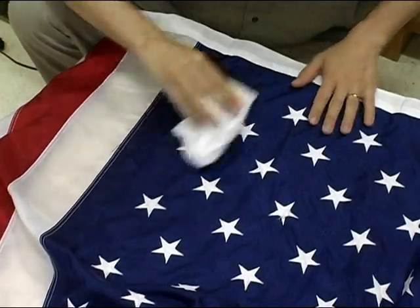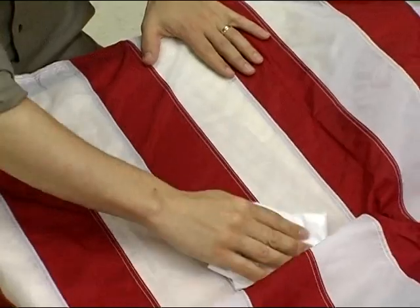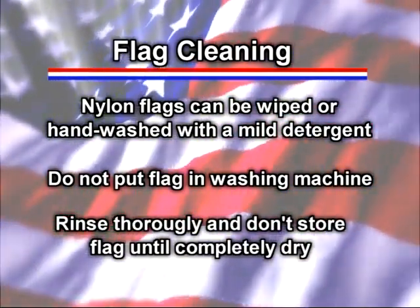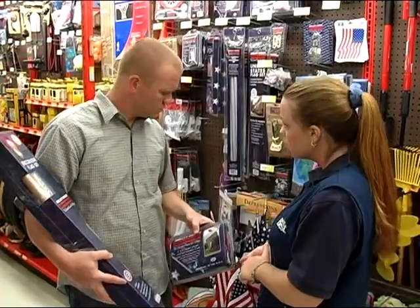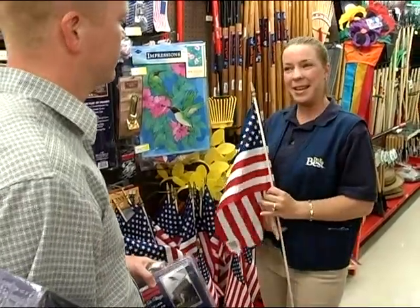Like anything else, flags can get dirty, and you shouldn't fly a dirty flag. Indoor flags should be dry-cleaned when they get dirty, but most nylon flags can be safely wiped clean or hand-washed with a mild detergent. Don't put them in the washing machine. Be sure to rinse thoroughly and never store the flag until it's completely dry. If you were to fold a wet flag, it could develop permanent creases. Never fly a torn, tattered, frayed, or noticeably faded flag. If a flag is damaged, it's okay to repair it with a needle and thread as long as the repair doesn't alter the flag's dimensions. A flag that can't be appropriately repaired should be retired — don't dispose of it in the garbage. The flag code states that it should be destroyed in a dignified way, preferably by burning.